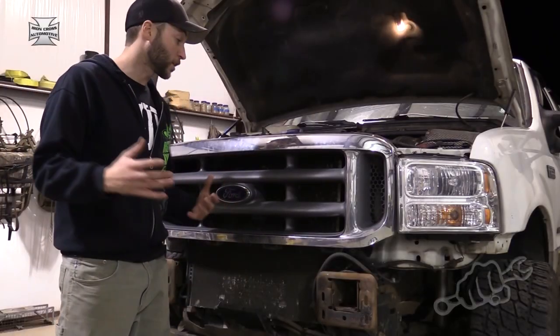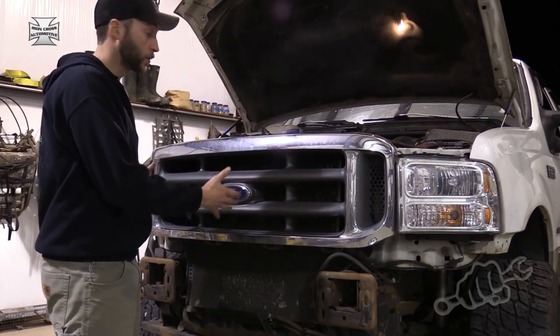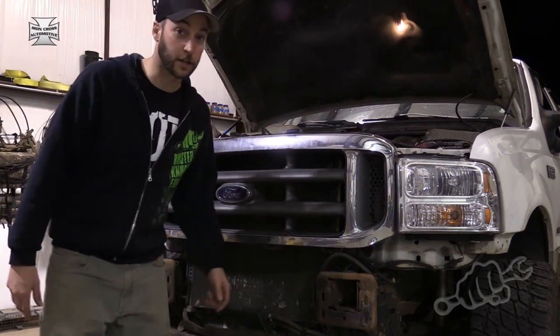You might have noticed that this truck has 05-07 headlights but a 99-02 grille. It's a 2002 truck. We just swapped the headlights out, but now that I've got the bumper that'll fit the grille, I'm going to put the 05-07 grille on it.